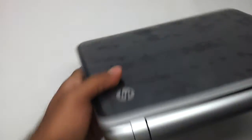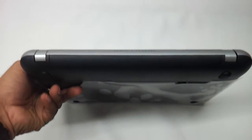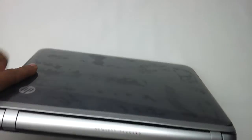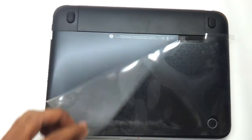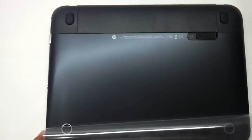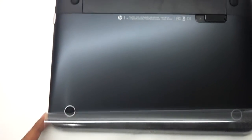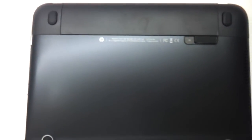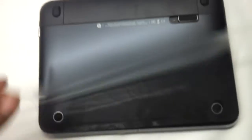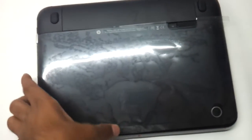In the rear, as you can see, the Hewlett Packard logo is mentioned here. Let's flip the laptop and have a look at the base. The base is neatly designed with absolutely no panels to open and change the RAM easily. The video which follows will show how to upgrade the RAM of this HP DM1.